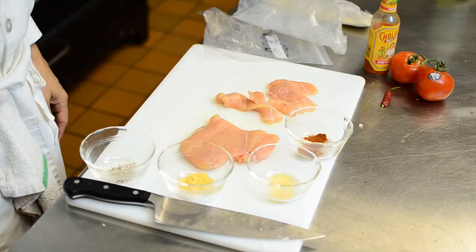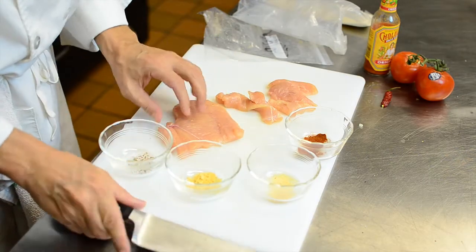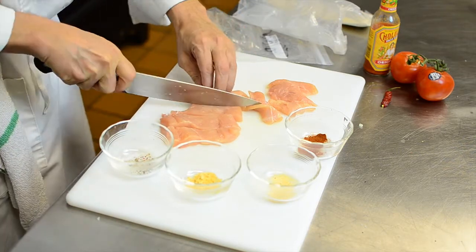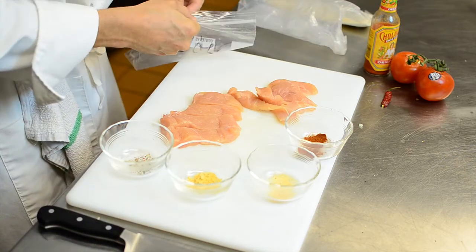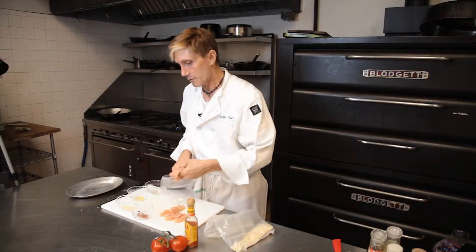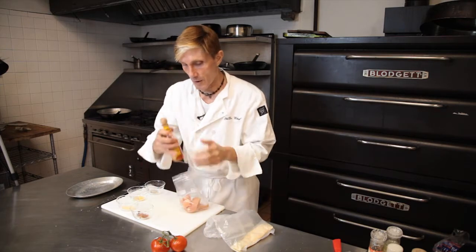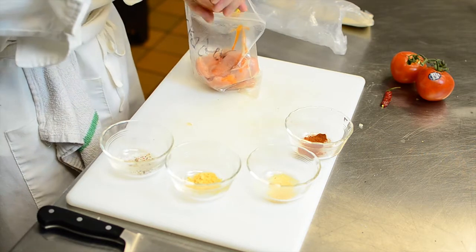So all you need is a chicken breast, which I have. I'm cutting it up into strips. Some hot pepper sauce — doesn't matter what kind, whatever type you like. You have your strips, you put them into a bag, and pour some hot pepper sauce in there, as much as you want.